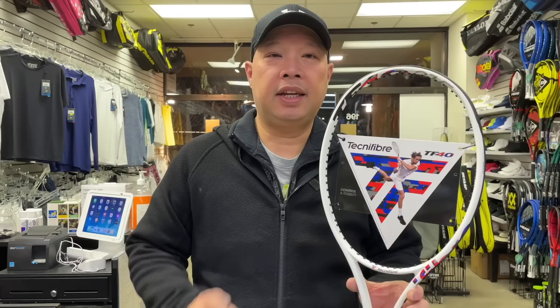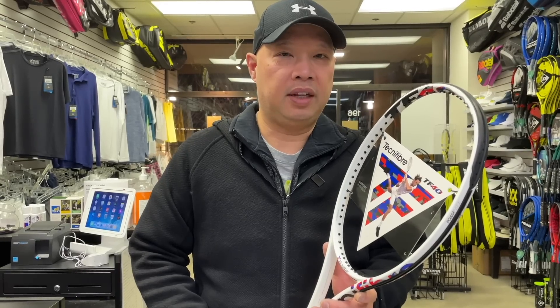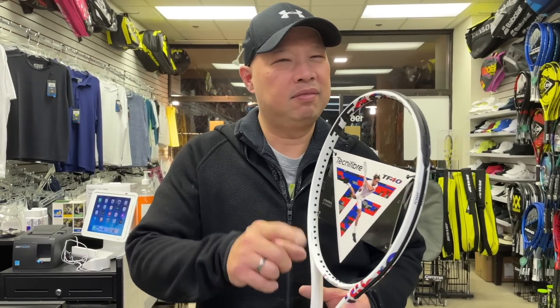Welcome to Tennis Spin, where we put our spin on your tennis. Today, Tech the Fiber TF40 in the 315. As you guys know, I like weight, and this has the weight. Will I like it? Stay tuned.